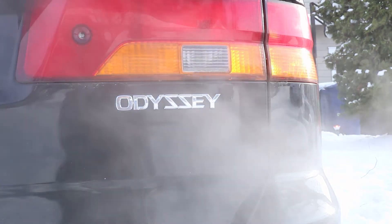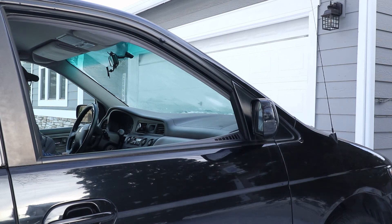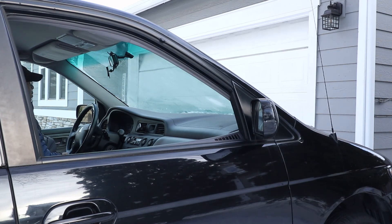Finally, no matter which Honda model you own, the Homelink and garage door button programming process will be the same. So don't worry if you own a different Honda than what I used here.